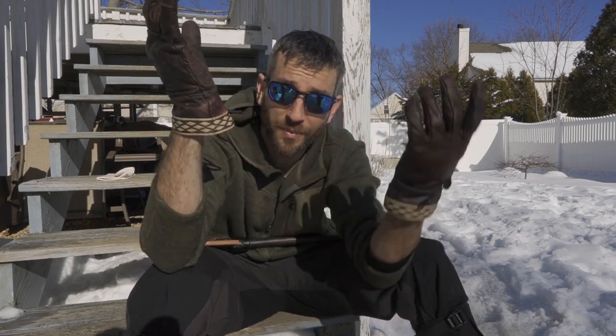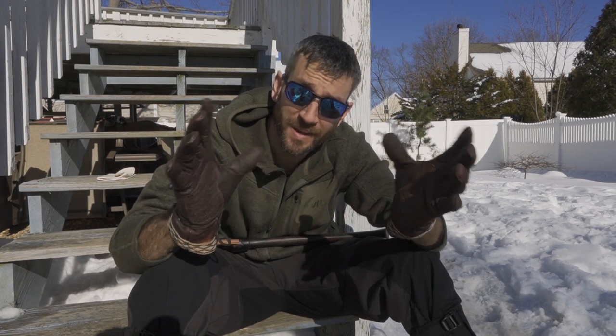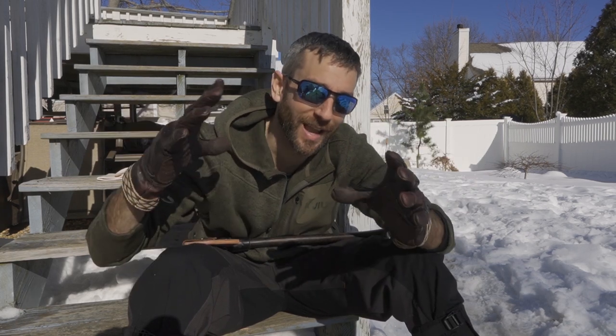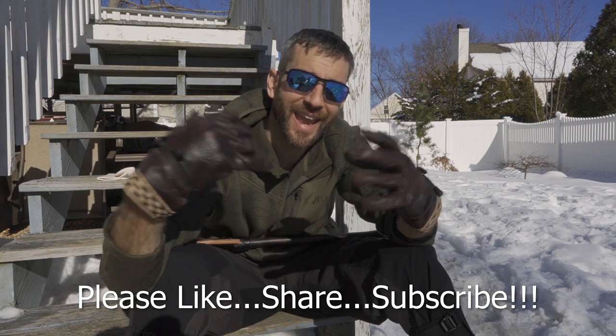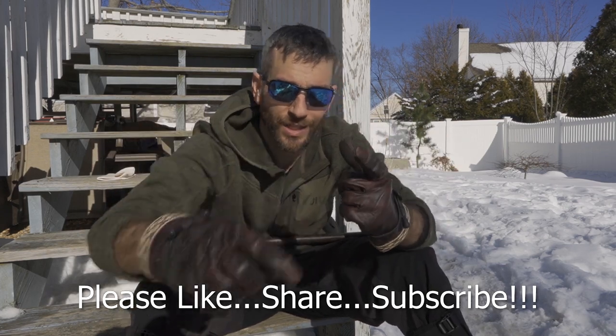All in all the Woodcrafter gloves are definitely cool — I like the style, the features, and the ability to just clip them onto my belt and keep moving. I tried them out and I like them. The long-term durability test is still ahead, so we'll have to wait and see. Thanks for stopping by — I hope you found it informative. If you liked what you saw, please like, share, and subscribe. Take care, see you soon.